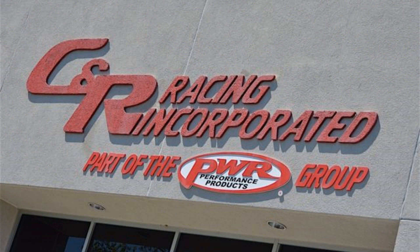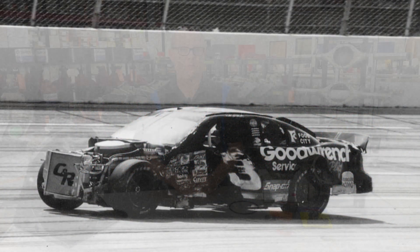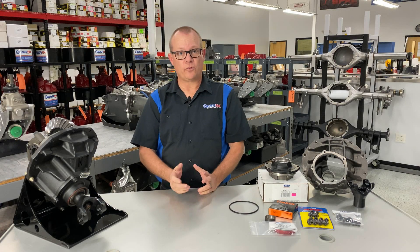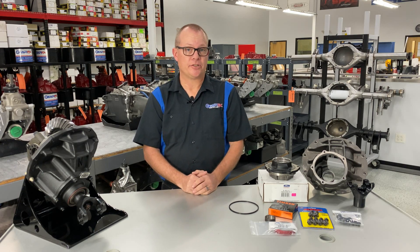GearFX was formed from C&R Racing South, which was started in 2005. At that time, we mainly catered to NASCAR and professional motorsports — oval racing, some drag racing. We have our own NASCAR four-speed transmission. We're a Dyno-Tech driveshaft dealer and also a Speedway Engineering dealer.